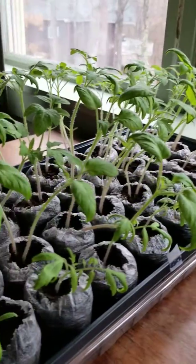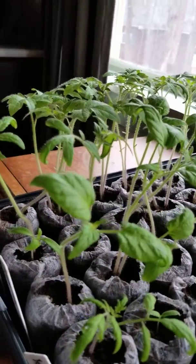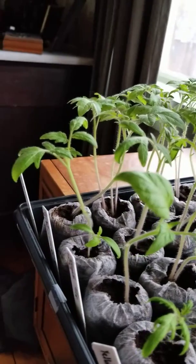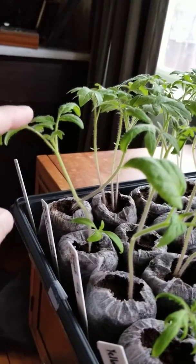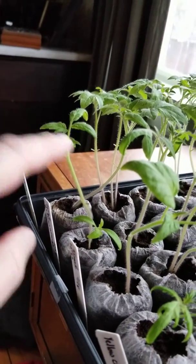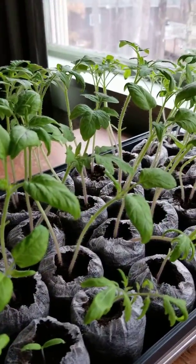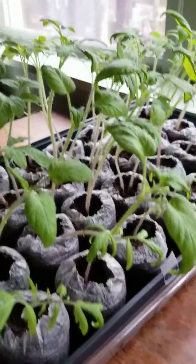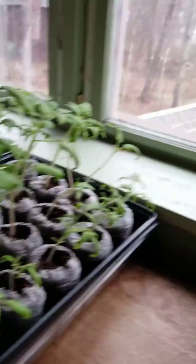Like I said last time, I was going to take off those little seed leaves — the first ones that come out when the seed sprouts — and I have done that. They're back to just their true leaves. We have one set and another one coming inside. They're all getting kind of tall, leaning in toward the light.